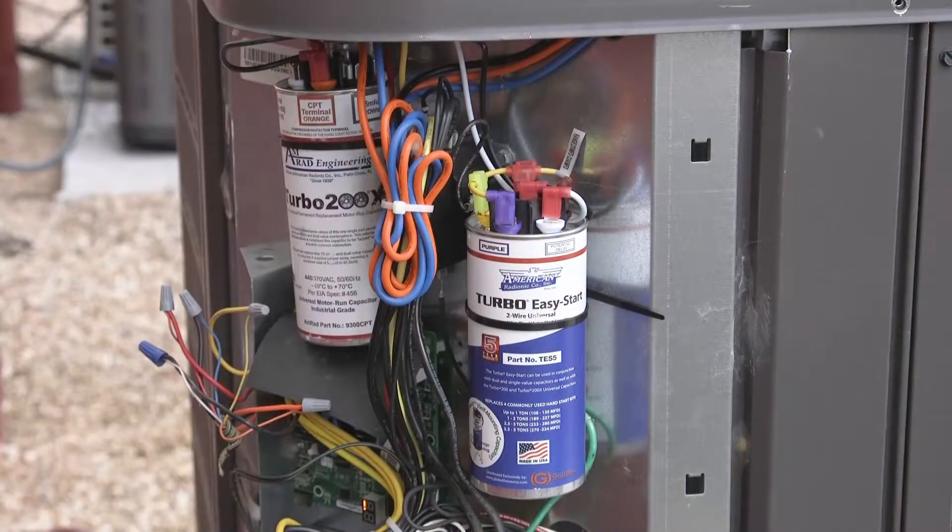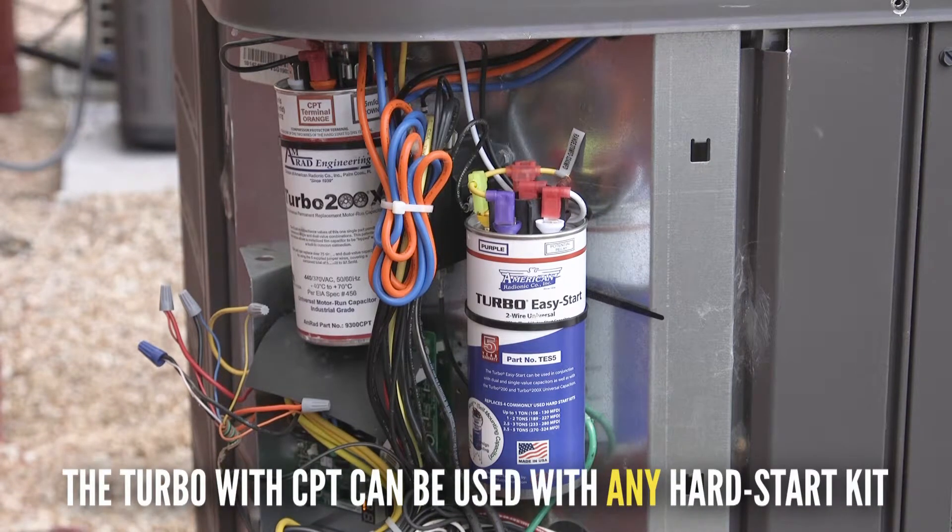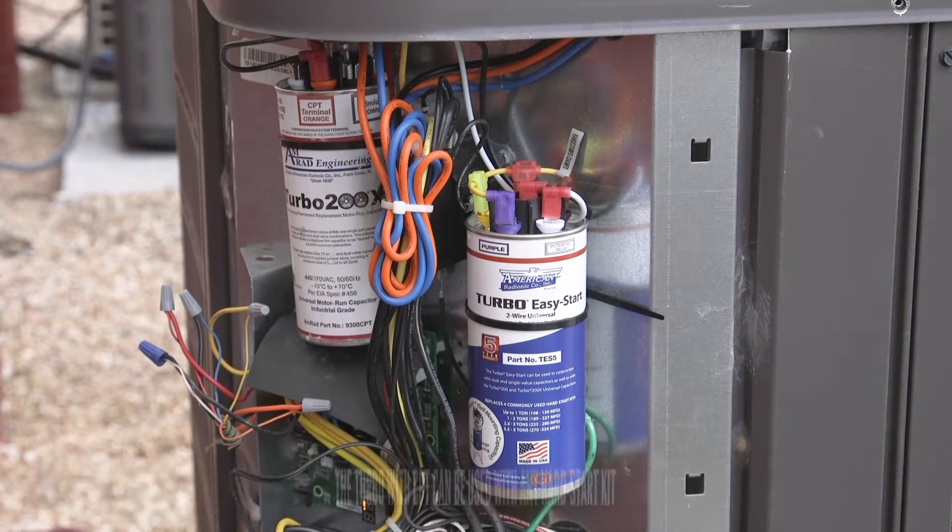You can install or mount the TES-5 anywhere inside the cabinet it will fit. In this case we use the enclosed strap and screw to mount the hard start kit to the back panel. Or you can use the TES-5's magic mount magnetic base to hold it in place if there is a shelf present. Next, close the cabinet, replace the disconnect or turn on the circuit breaker and you will have completed the installation of a TES-5 with a Turbo 200x with compressor protector terminal.